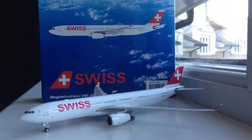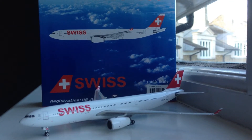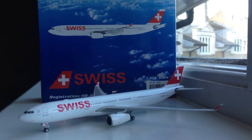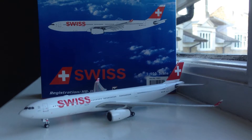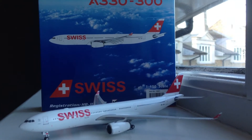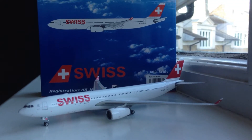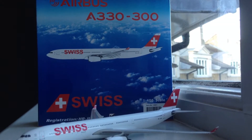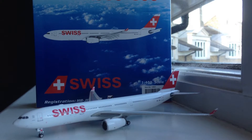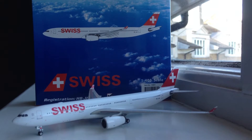Hey, what's up everyone? It's Star Alliance Man 839 here and today I've got a pretty big video for you guys. I've got three main things to talk about. The first one is reviewing this Phoenix Models 1:400 scale Swiss International Airlines Airbus A330-300 with the new titles. Second, I need to talk about some updates with my model airport — that'll be a separate video. And third, I'll talk about my channel name change at the end of this video.